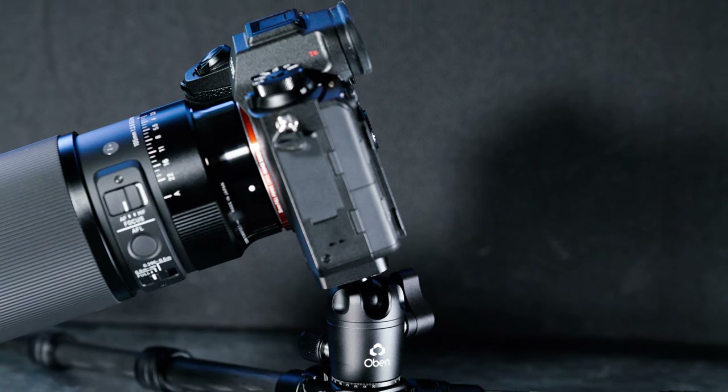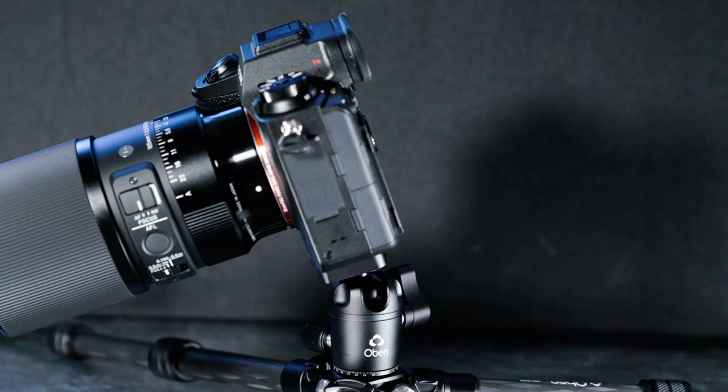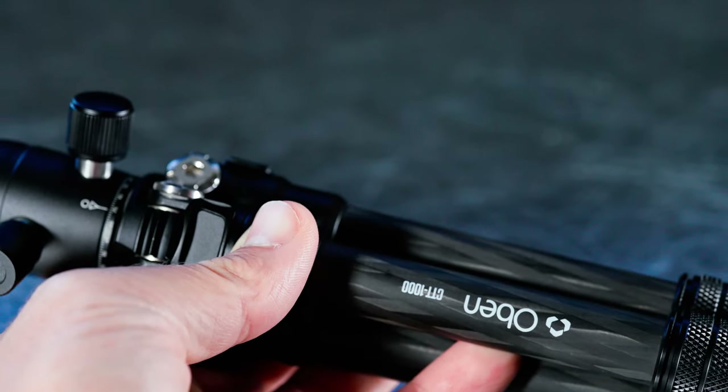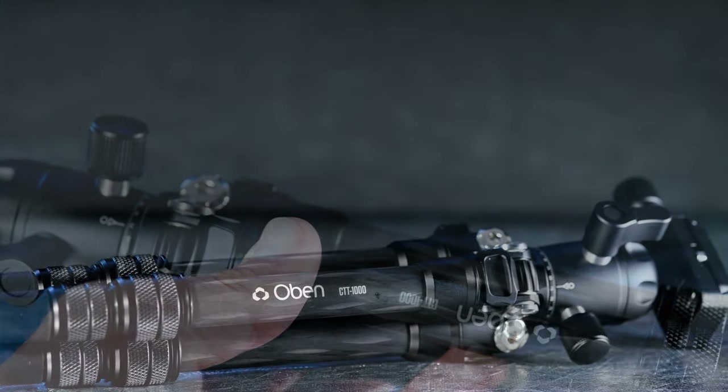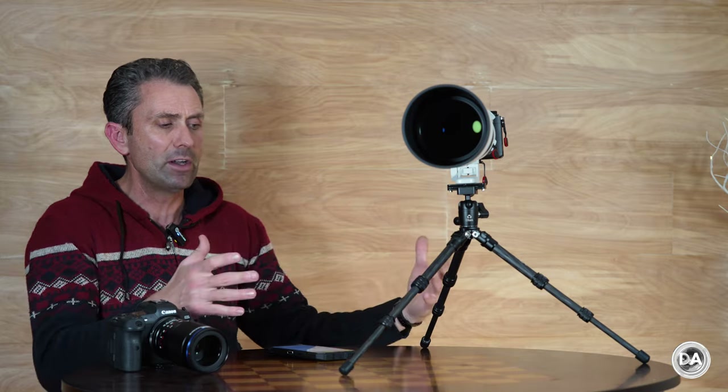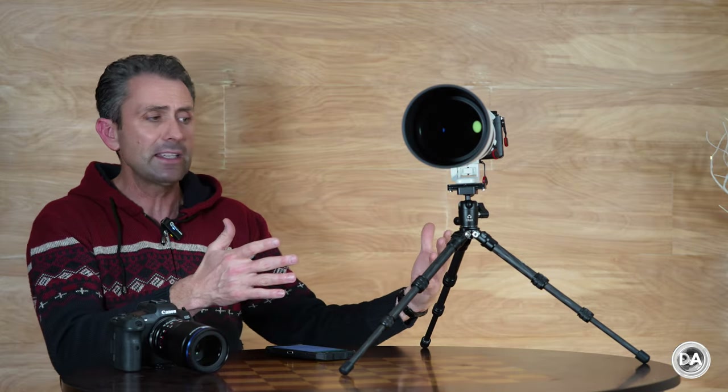The answer to the question of what this tripod is: this is the Oban CTT-1000. It is a carbon fiber tabletop tripod. A tabletop tripod, as you probably know, is not a replacement for a standard tripod, but rather is one to be used in a setting like this.